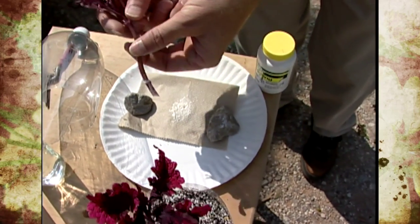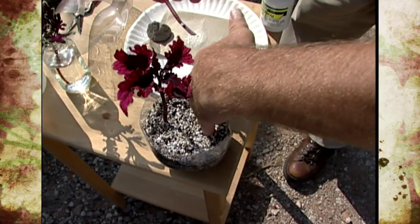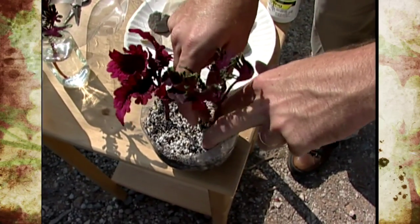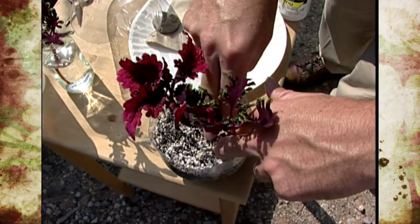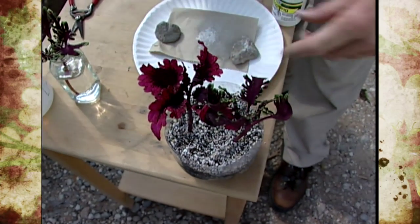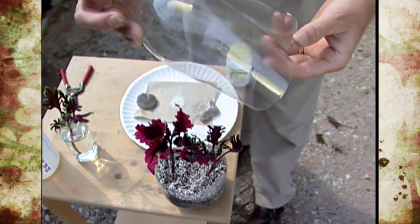I like to just take my pinky or a pencil and make a hole in the soil, put the cutting in, and then just firm it in. We pre-wetted this media, but you don't want to keep it soggy while you're trying to get roots — you just want it to be a little bit moist.